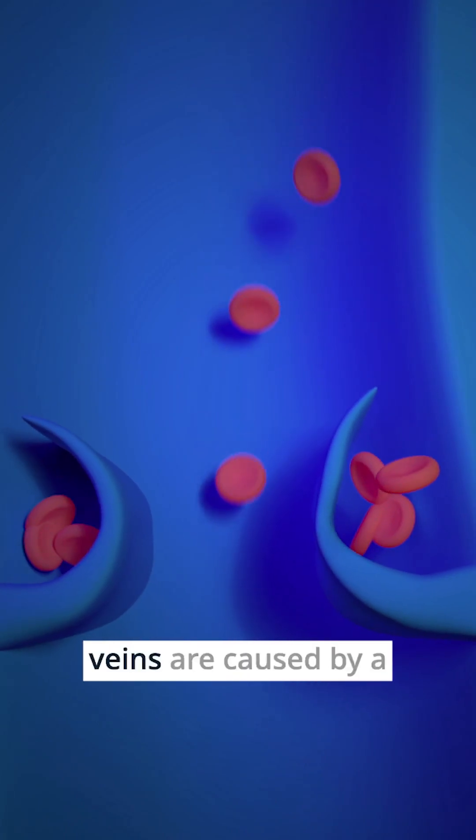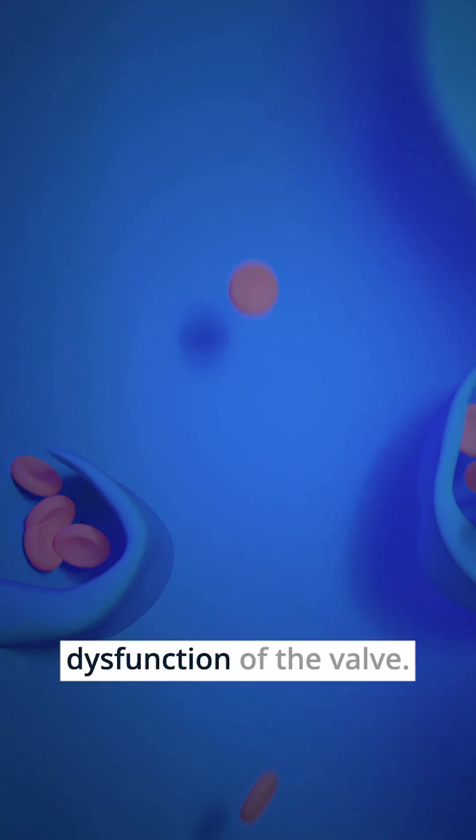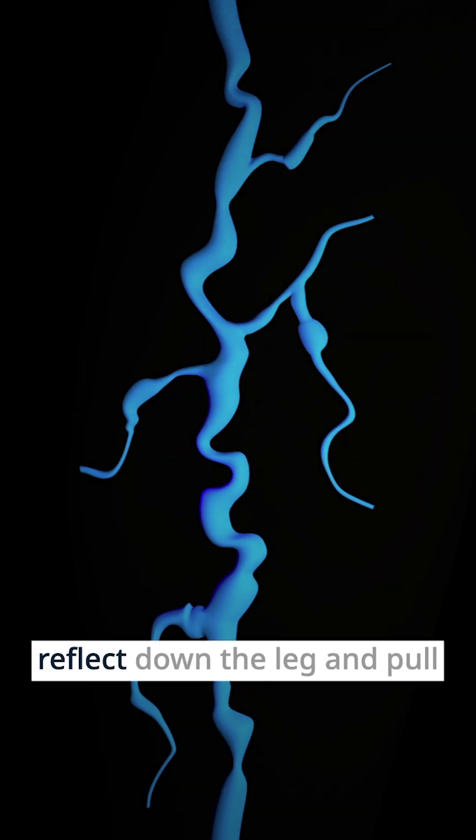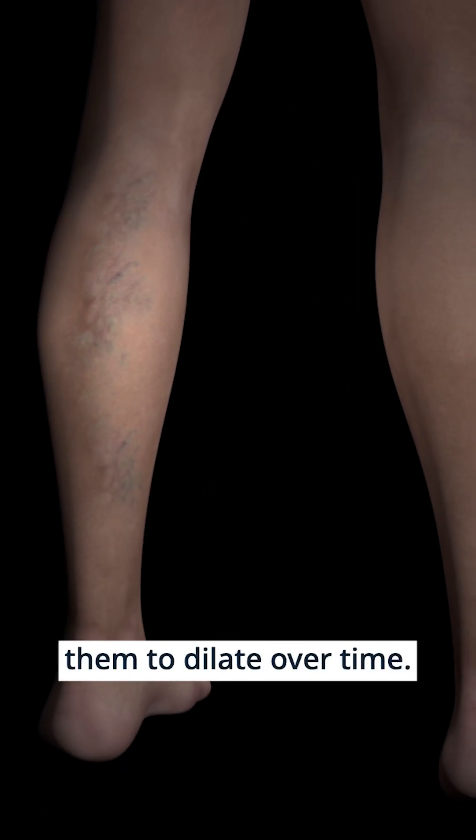Essentially, varicose veins are caused by a dysfunction of the valves, and that causes the blood to reflux down the leg and pool in the varicose veins, causing them to dilate over time.